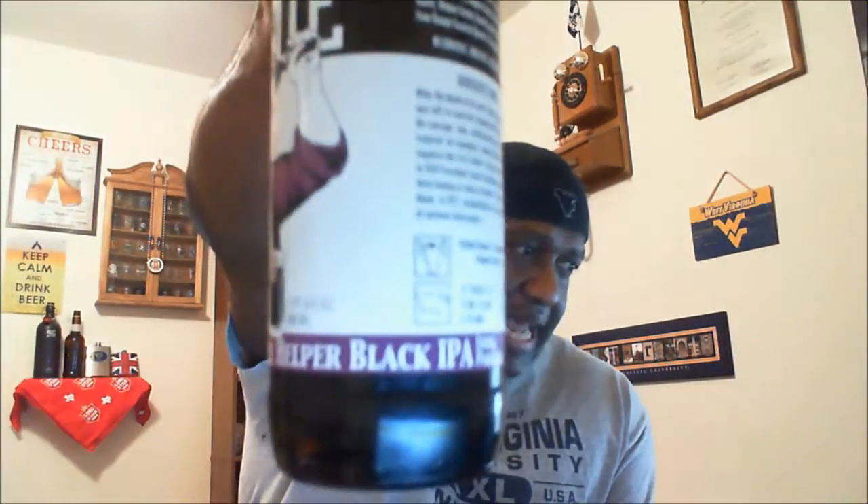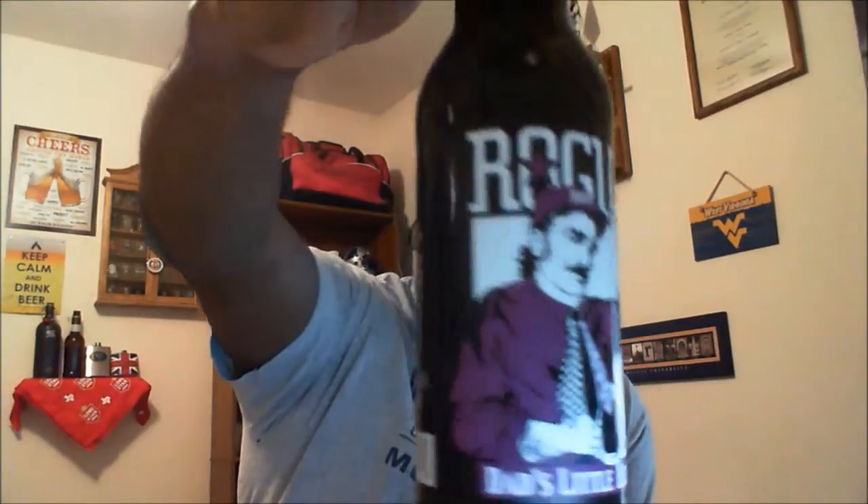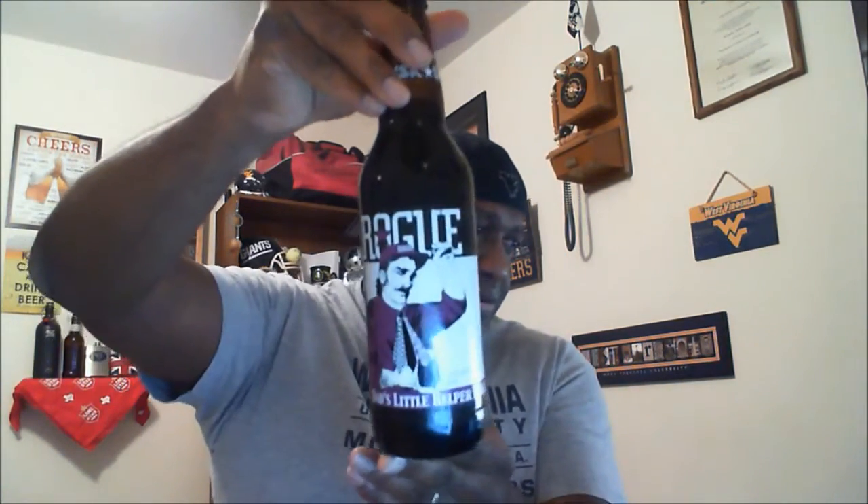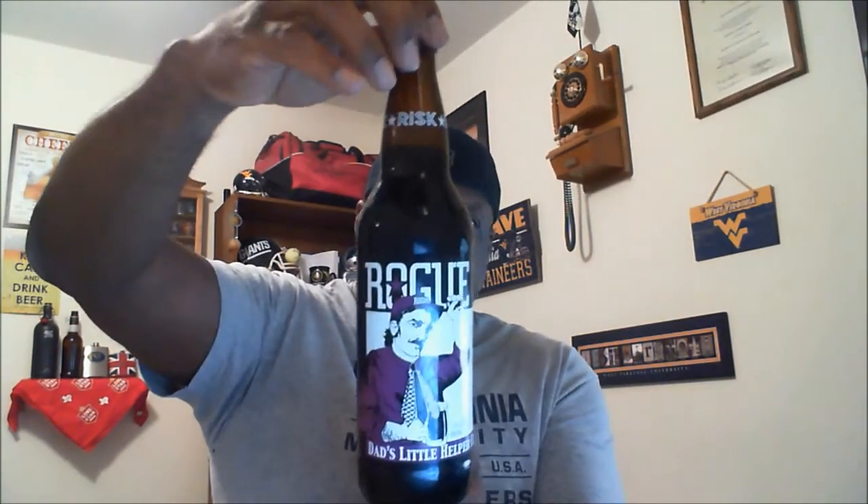What's happening everybody, Roger back to take a look at another beer. This time we're gonna take a look at one from Rogue Ales out of Newport, Oregon. This is Dad's Little Helper Black IPA. This one comes in at 6.8% ABV and 92 IBUs. As always, Rogue has some pretty cool artwork on their bottles. I'll look to include the finer label details in the description as well.